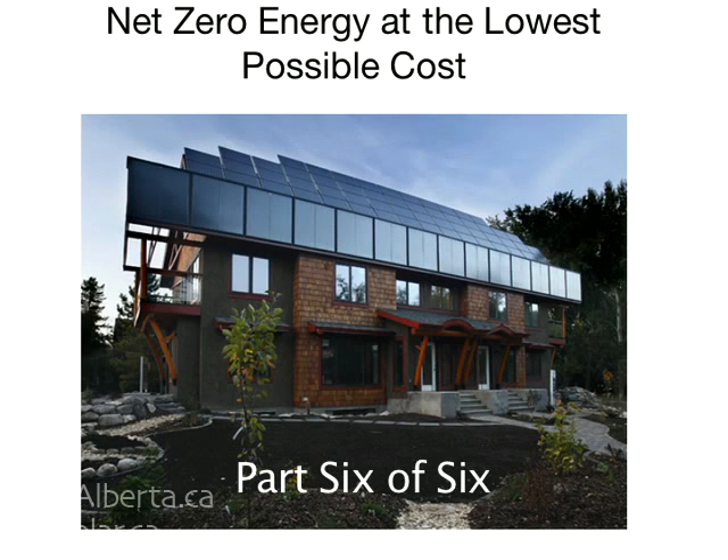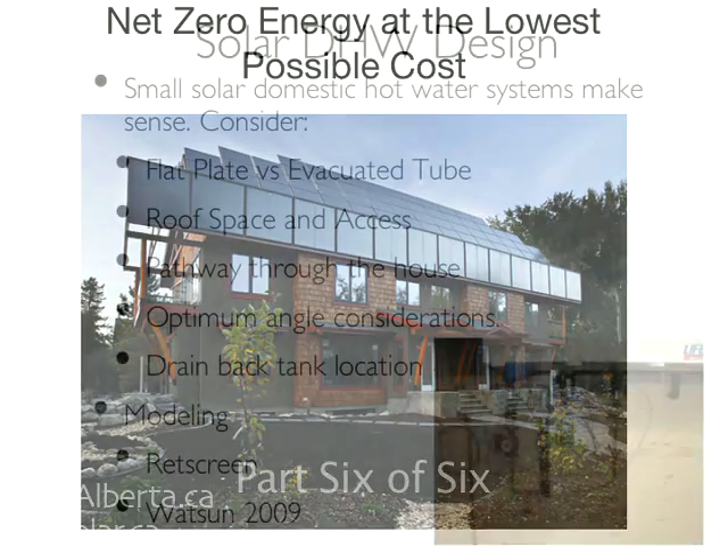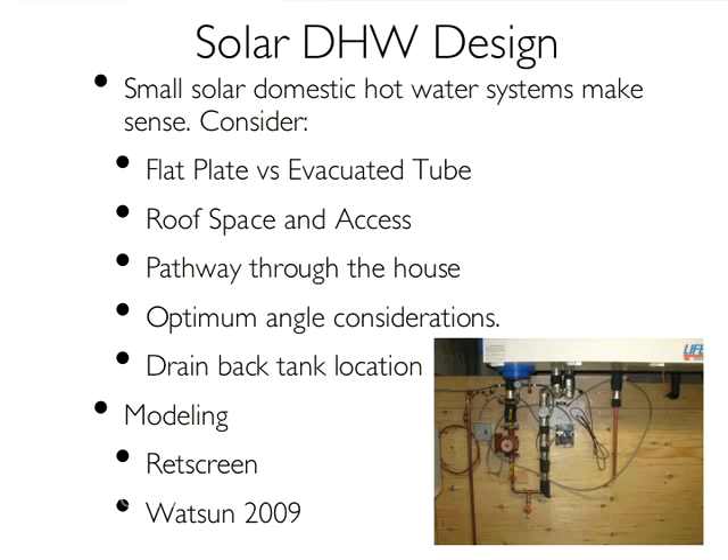It's possible to model the output in RETScreen and Watson — both free programs available at EnerCan's site. But Rob Dumont, who I trust implicitly in all this, says two 4x8 collectors will get to 2,100 kilowatt hours a year. And it's starting to look like that's just what we're going to do.